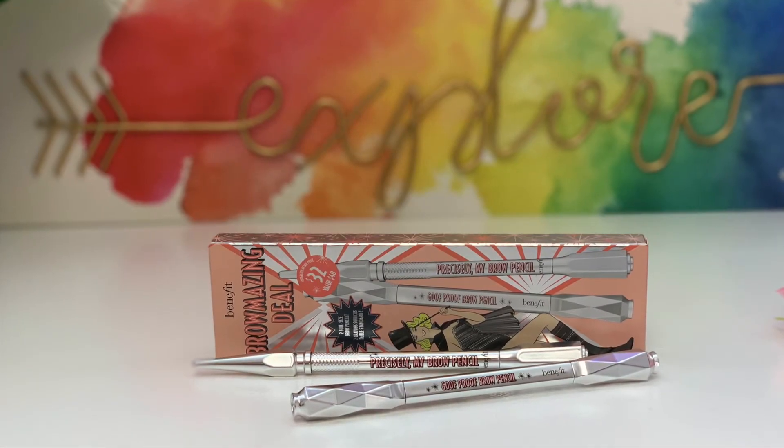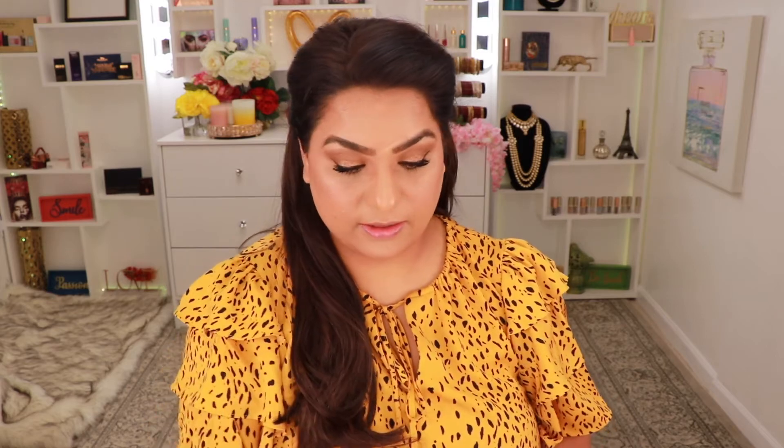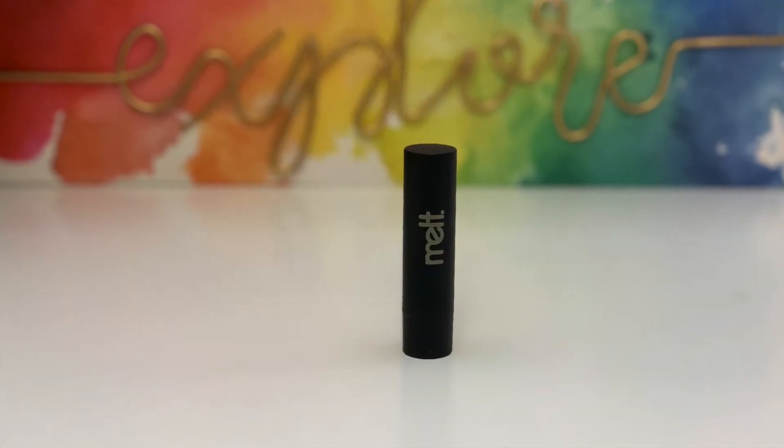For my eyebrows today I'm going to try this Precisely My Brow pencil with the fine tip — I also have the thicker one, but I like the fine tip because you can really get in there and fill in the eyebrows nicely. For my lips I'm going to take this lipstick from Melt Cosmetics in the shade Old Rose. I really like this shade — it's usually my go-to for a nude look. Honestly though it kind of smells like a crayon and I don't like that smell or taste on my lips, but I do like the color.